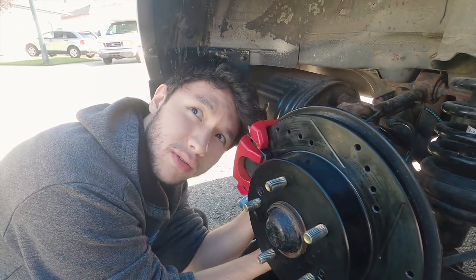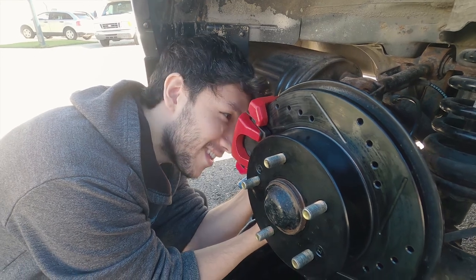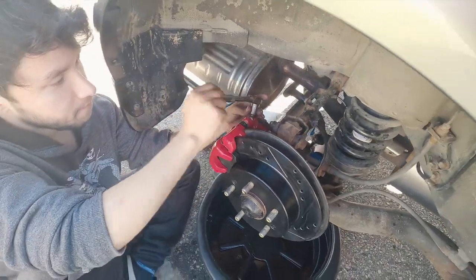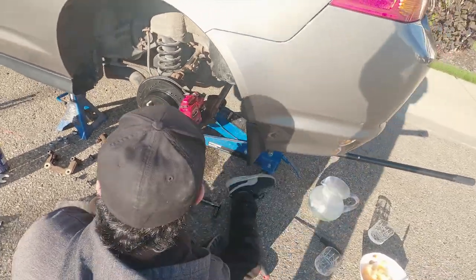Loctite stuff — that's good. It smells like blueberries. I almost ate it. I freaking love it. Marty's just finishing up the last bolt here, then he's gonna make sure everything's tightened down. Marty's finishing up the rear right now, which is really awesome.